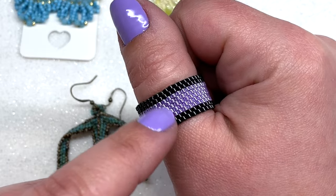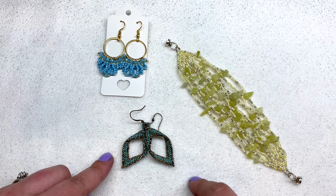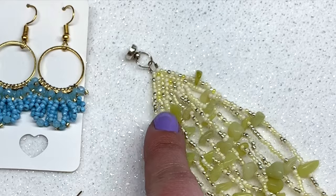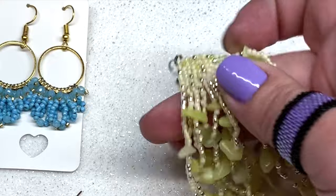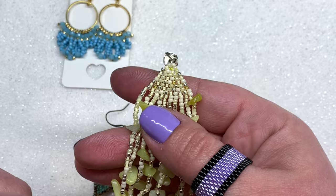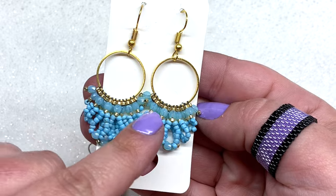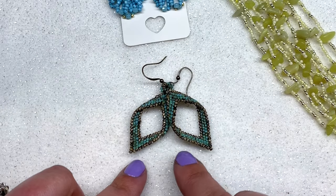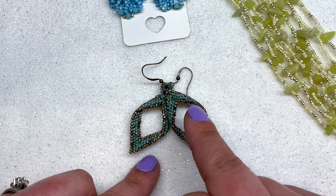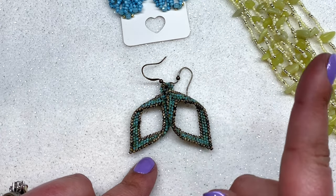Down here we have three different examples of brick stitch. The first one in this bracelet shows how you can use brick stitch to decrease the strands in a multi-strand bracelet or necklace. The second example shows how you can use brick stitch to bead around an object like a connector. The third example — these earrings — shows how you can use brick stitch to create a unique beaded design and shape all its own.